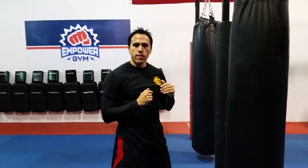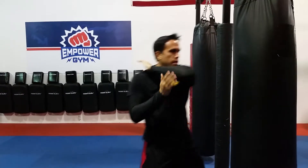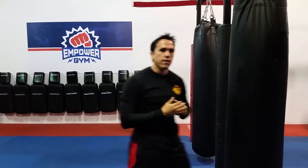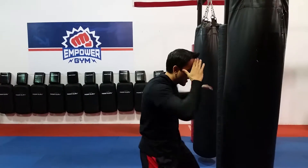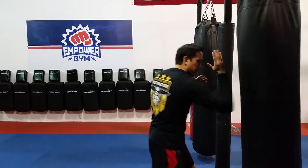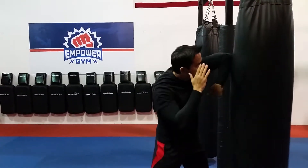If you want to throw a rear elbow, it's best to use your lead because it's a lot easier. Just bring your lead elbow across the body, then step in and throw that back elbow right here. For other variations, you can come over the top, come underneath, or come straight up. And again with your lead, coming over the top as well.